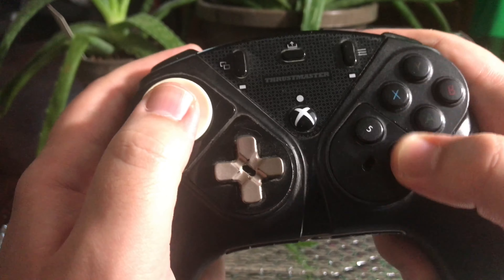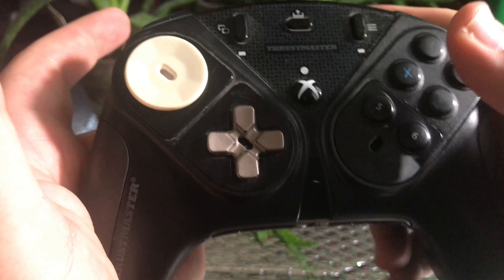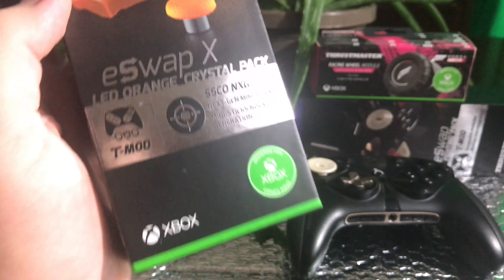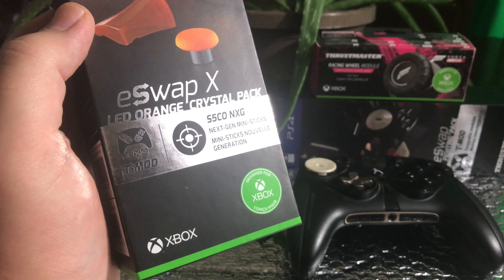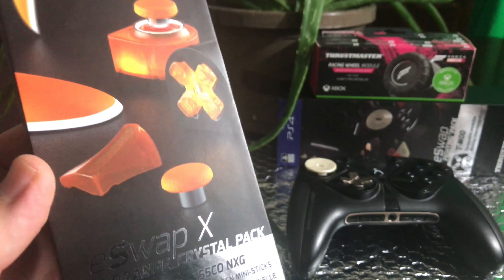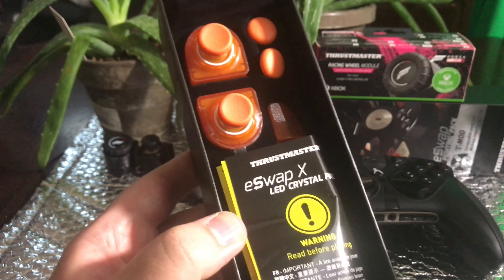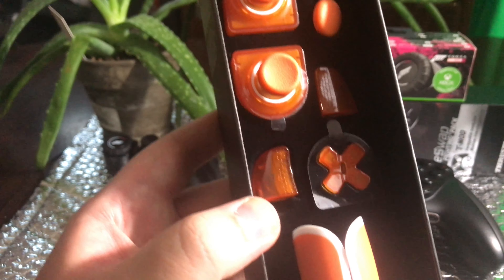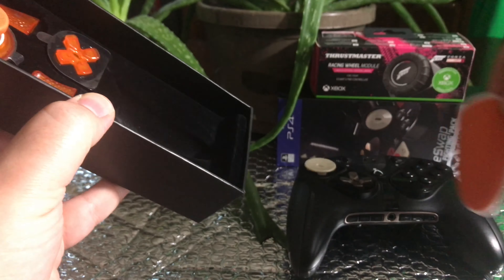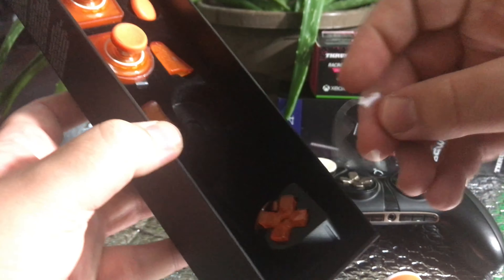That feels pretty good. The other reason I like this Thrustmaster controller is it has these buttons instead of the jelly bean buttons — I'm an Xbox fan but I can't stand those buttons. Okay, last but not least, the LED orange crystal pack T-Mod. I'm very excited about this; I'm going to be playing with this the most I think. I'm excited to see how the LEDs work — let's open the box. It also has triggers — I've never tried to replace the triggers yet. Look at all that you get. Here is the D-pad.